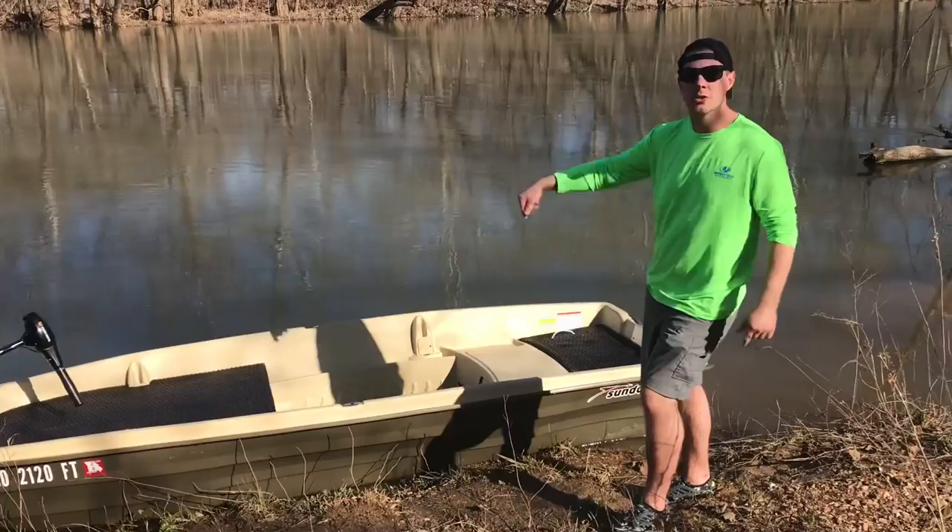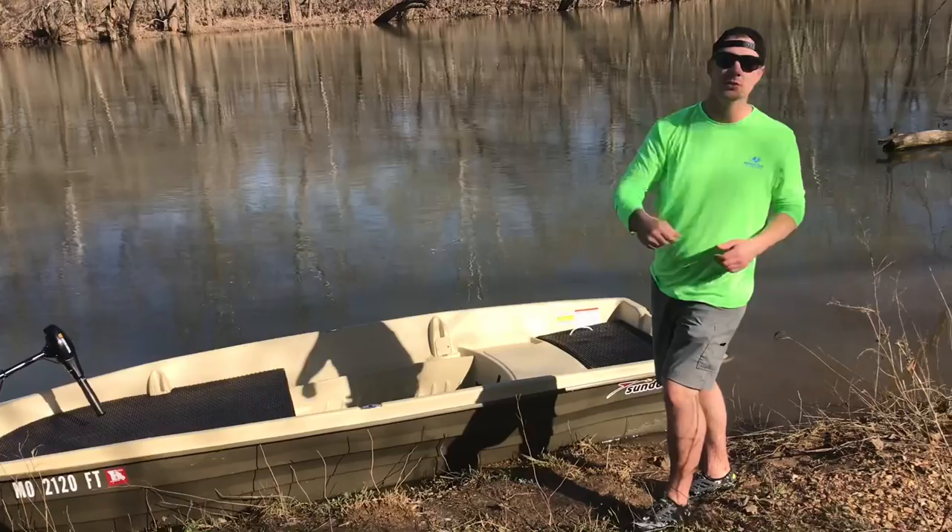Welcome back to Blue Collar Bassin TV. Today, folks, I'm going to show you my brand new Sun Dolphin American 12-foot John boat and how I put full casting decks on this thing.